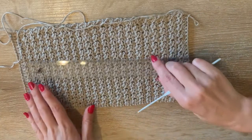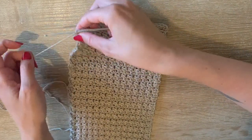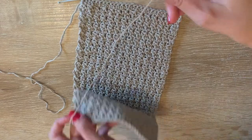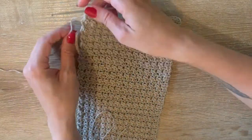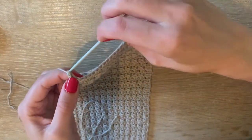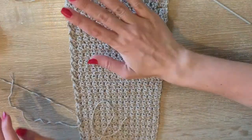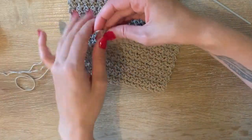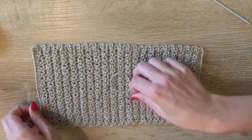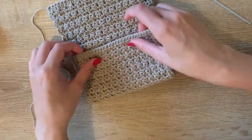I ended with a row of half double crochets. Because I left quite a bit of yarn at the end when I started, we're going to use that to sew up the sides of the bag. To finish this one off, I'll snip off the end, pull the yarn through all the way, tighten it — that's the end of that one. So now we have one long piece with two pieces of yarn at the ends.